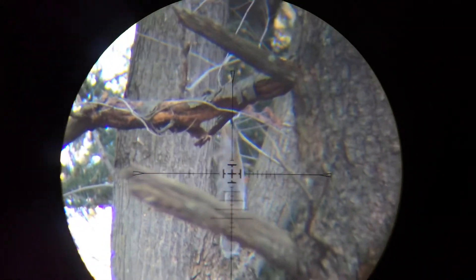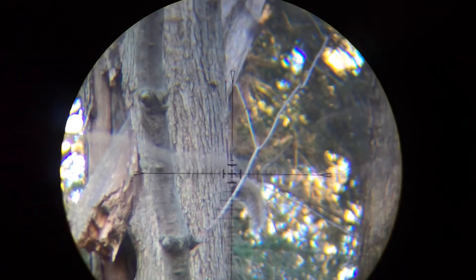As is pretty common on the backyard range, I walked out to find this gray squirrel digging holes in my backyard. By the time I got the Bantam Sniper out, loaded in a .25 caliber JSB Hades pellet, and got the GoPro up and running, this squirrel was already up the tree.